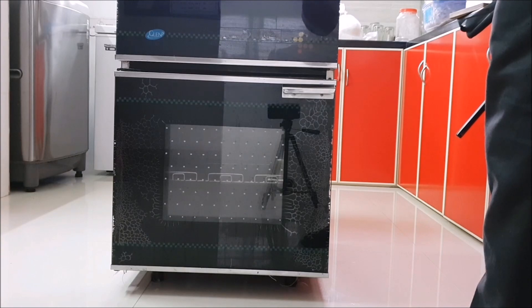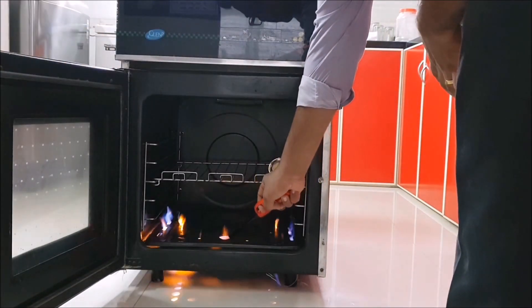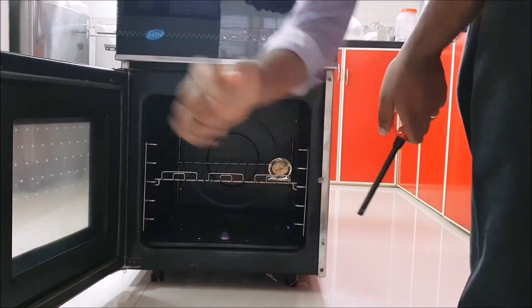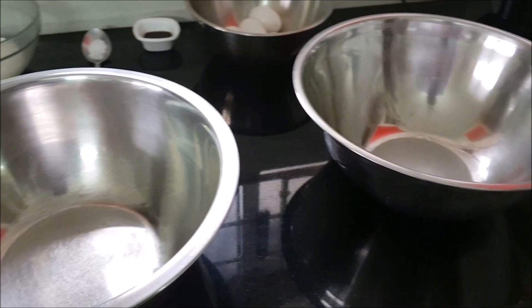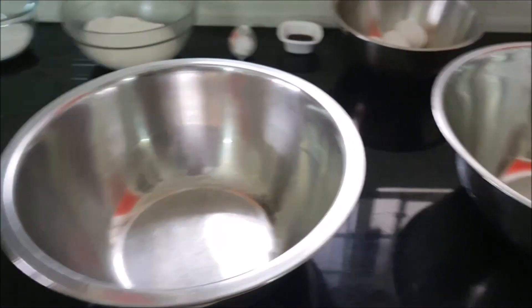I've got both my mixing bowls here and I'm going to begin separating the egg whites from the egg yolks. Make sure they are clean.